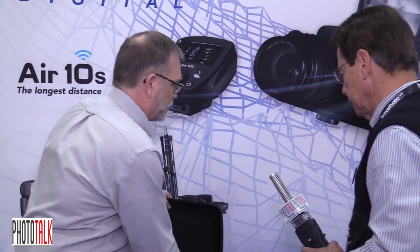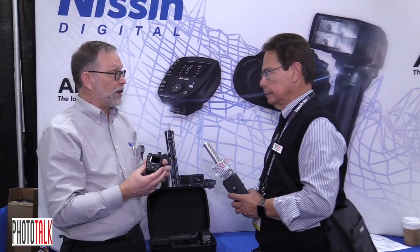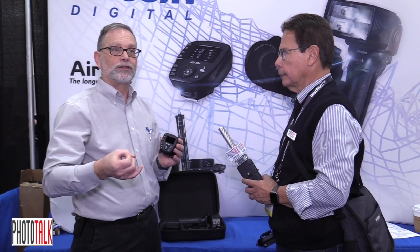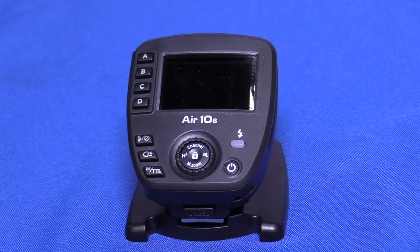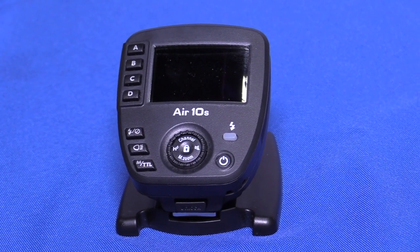We are currently selling the Air 10S controller that this will come with. Right now it's available in Canon and Nikon, and we're bringing it out in the next couple months in Sony, Micro Four Thirds, and a Fuji version, so it will work with this flash as well. This new controller also works with our current flashes — the DI700 and the i60A.